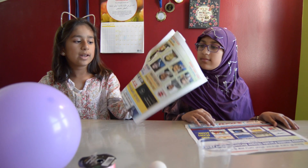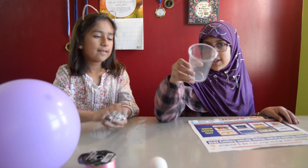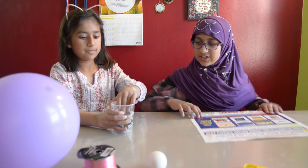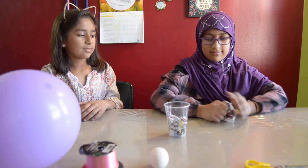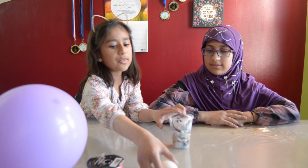First we're going to be taking one newspaper and you're just going to crunch it up, and you're going to put it in the cup. Once you're done doing that, you will put the egg in.